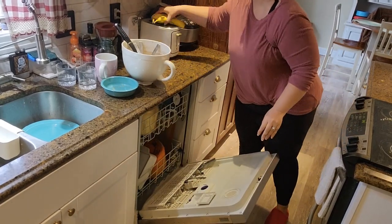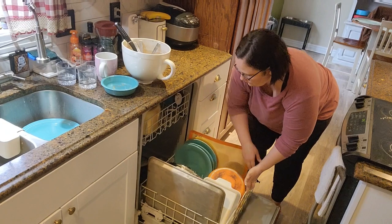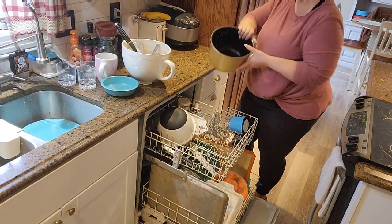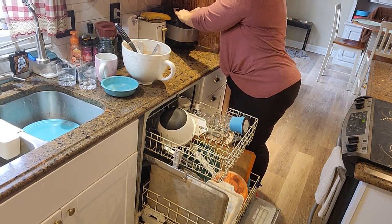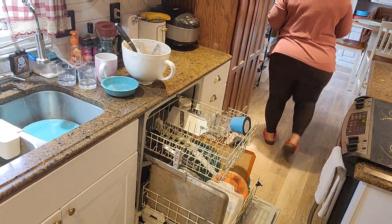We're in the kitchen now — on to the second chore of the day: unloading and reloading the dishwasher and cleaning the kitchen. I did lose some footage here, but you'll get the idea of what I did.